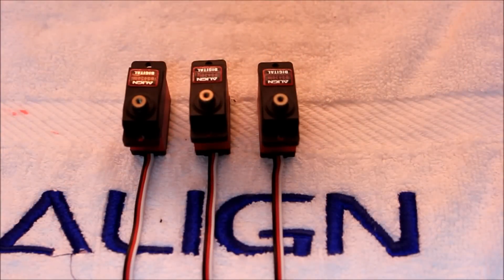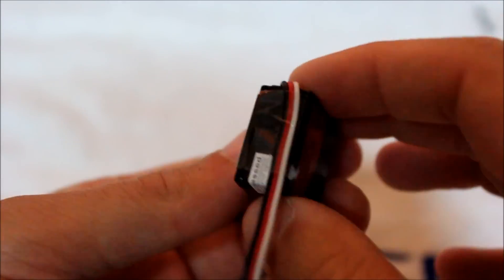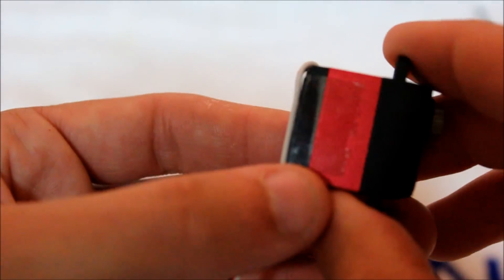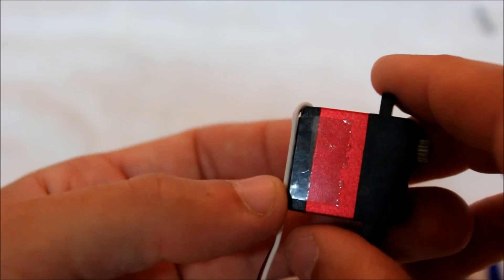The next step is to mount your three included cyclic servos. They're going to be mounted into the frame with the output shaft facing up. Before you install your two forward aileron cyclic servos, I suggest taking a little bit of clear scotch tape and wrapping it around the body of the servo so that the wire is taped to the bottom case. That's going to ensure that the wire never interferes or rubs against the main shaft. Once installed, we'll do a view from the back showing that it's going to clear all the components.